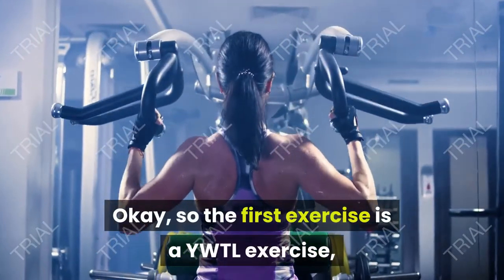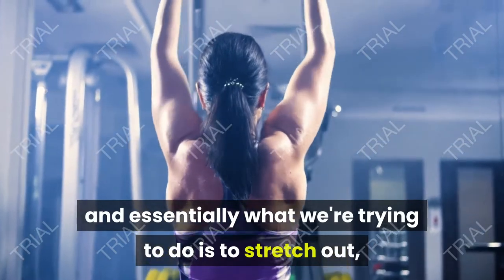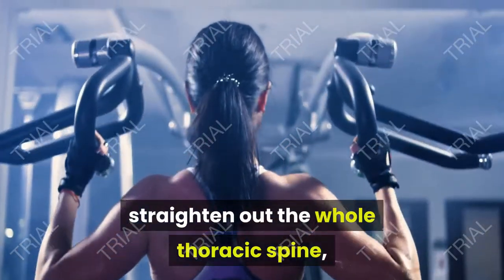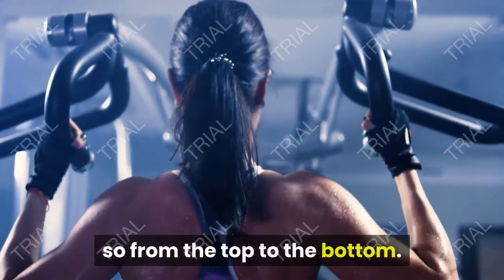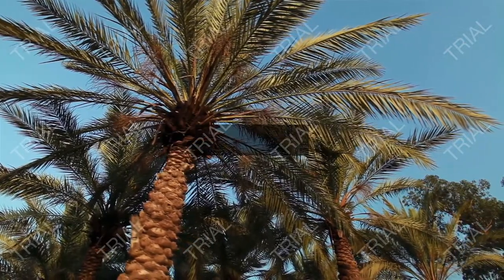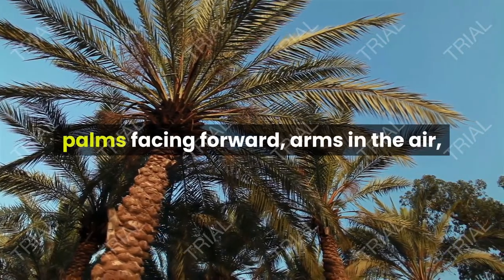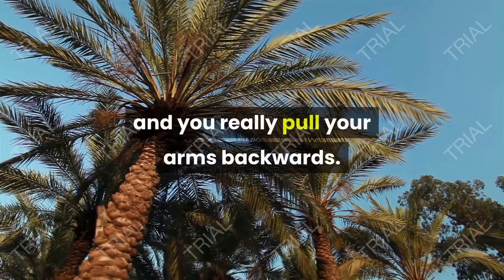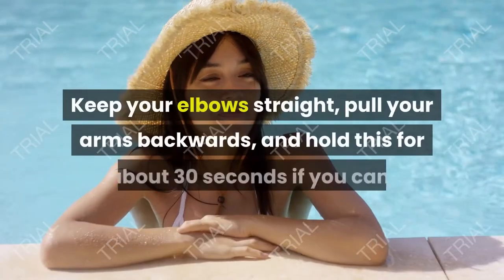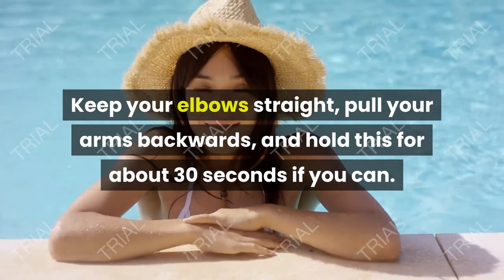The first exercise is the YWTL exercise. What we're trying to do is stretch out and straighten the whole thoracic spine from top to bottom. It's very simple: raise your arms in the air, palms facing forward, and really pull your arms backwards. Keep your elbows straight, pull your arms backwards, and hold this for about 30 seconds if you can.